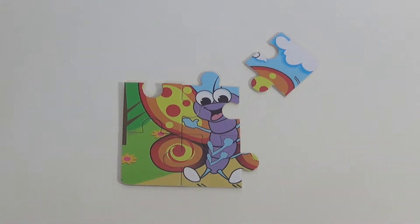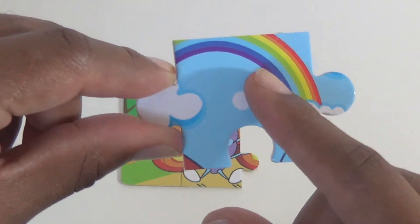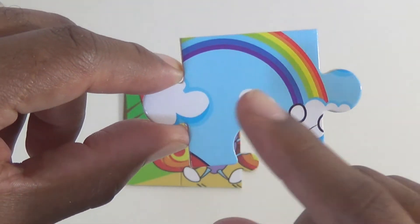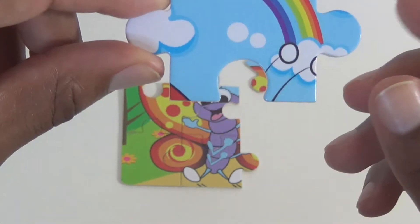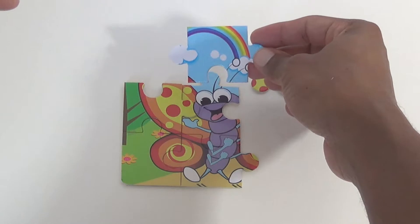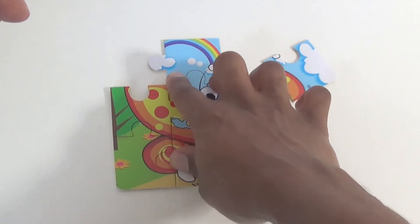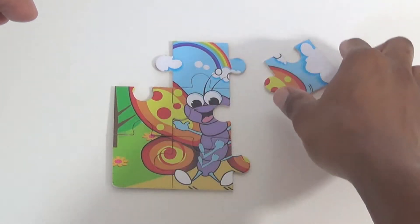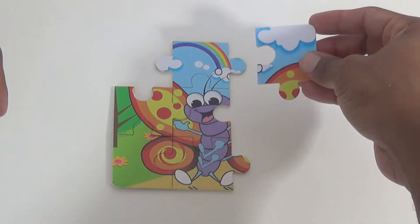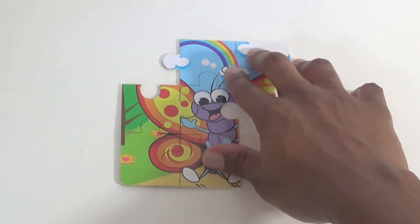I think I know what this is. What about you? Let's go for our sixth piece, which is — I see a rainbow, some clouds. So this must be the sky. The sky is usually at the top. So let's see if we can put this at the top somewhere. I think right here works perfect. Now let's see if we can connect this piece. Maybe it goes here. Awesome.